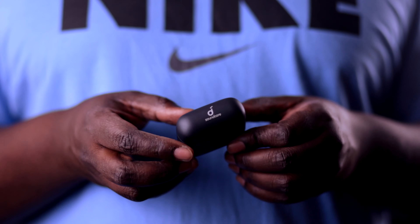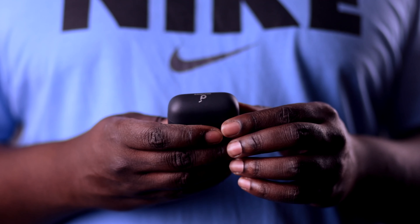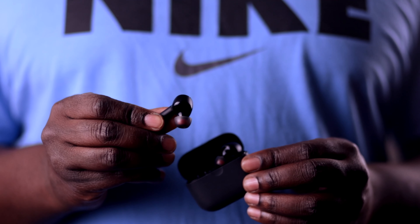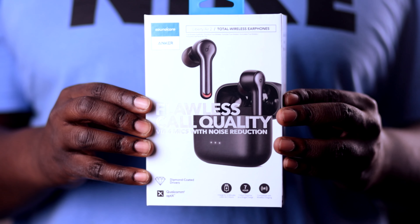All in all, these Soundcore Liberty Air 2 earbuds are a great budget alternative to Apple AirPods. Obviously you're not going to get the quick connection speed of the AirPods, and the earbuds are a little heavier so you'll get more fatigue. But the call quality is fantastic, the sound quality is really good, and you get the same type of functionality with a charging case, portability, and the wireless element. So if you're looking for an AirPod alternative to fill that gap without diving into the deep waters of full-priced AirPods, definitely check these out — they run at about $99 and won't break the bank.